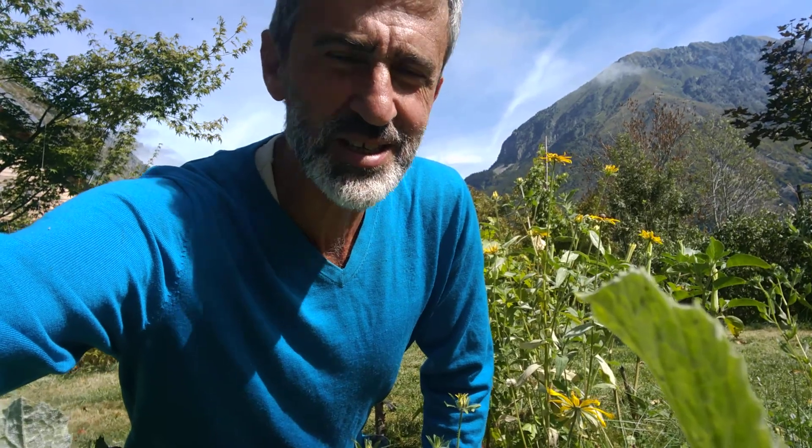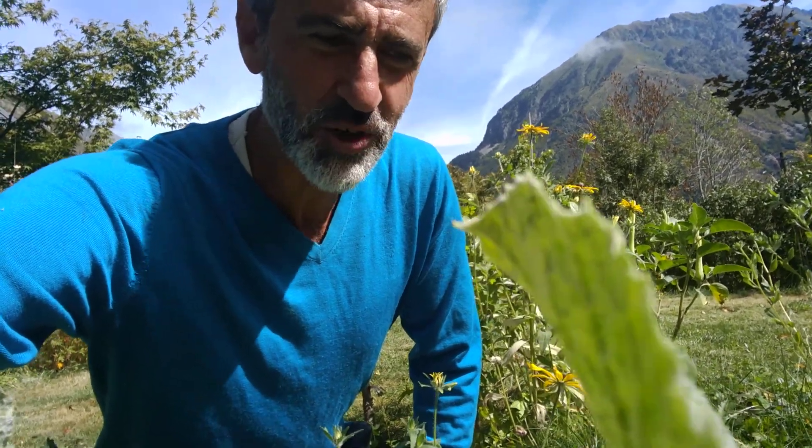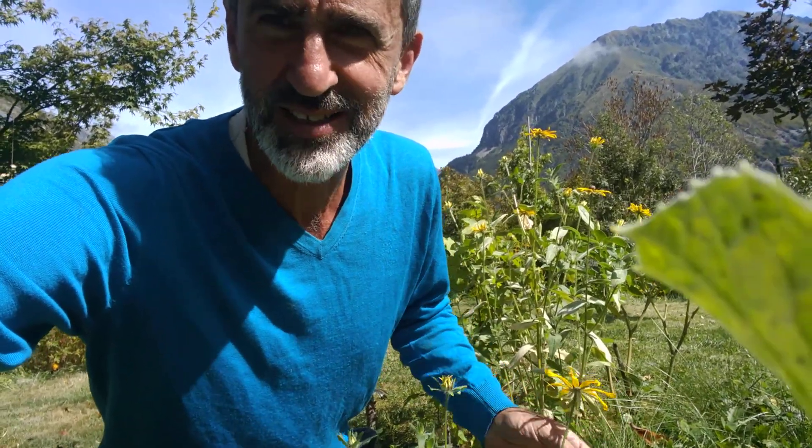Hi, this is Noma Dimitri. One of the easiest vegetables you can grow in your garden, even if you're one of the worst gardeners in the world — a gardener for dummies — is the zucchini squash, or otherwise known as the courgette.